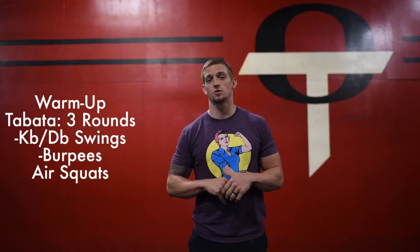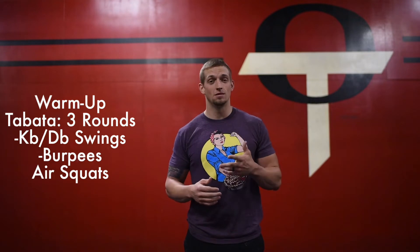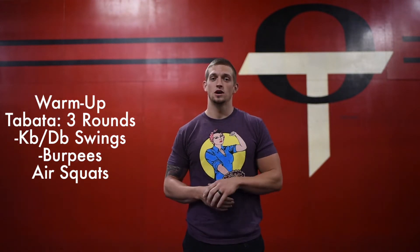Hey guys, here we are again with at-home workout number five. We're going to get started again with another Tabata style warm-up. We've got three different movements in this one and we're going to go through it three sets. We're starting off with a dumbbell or a kettlebell swing, moving on to a burpee, and then finishing with air squats.